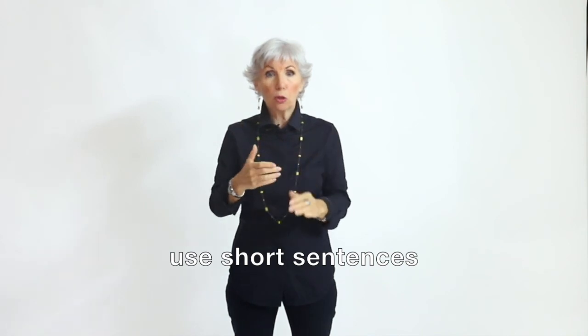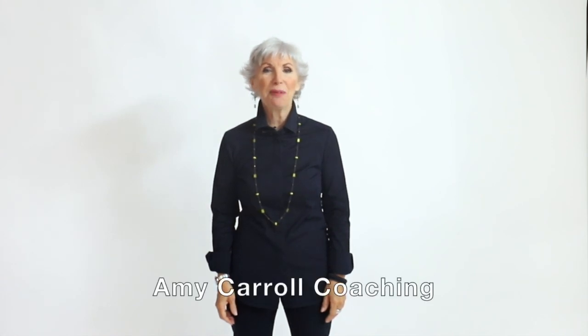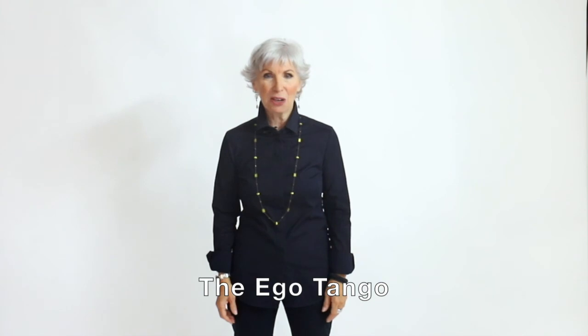One last thing: when you go to speak, your brain is going to be freaking out and you'll have the tendency to babble. So keep your sentences short — under a minute. Notice I just agreed with what Philip said: 'Yes, that's right, no it shouldn't have happened.' Keep it short, and the person is going to calm down faster. If you enjoyed this video and want additional ideas on becoming a more powerful communicator, connect with me on social media at Amy Carroll Coaching, or check out my book, The Ego Tango. Thanks for tuning in and happy partnering.